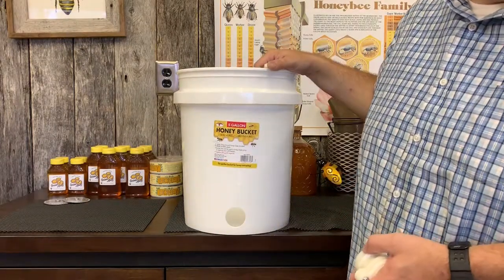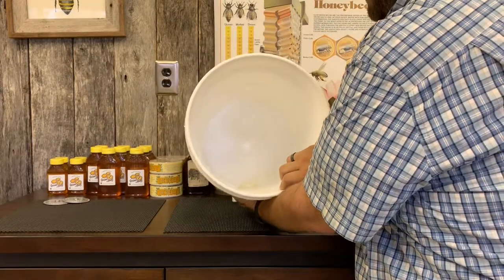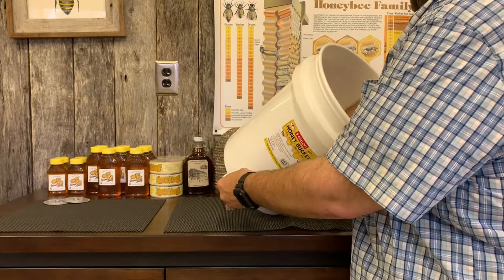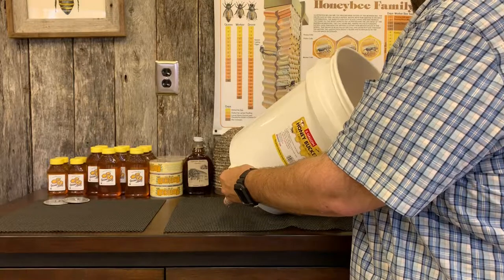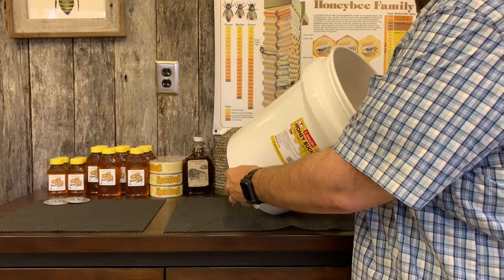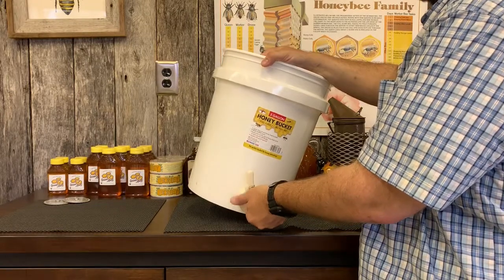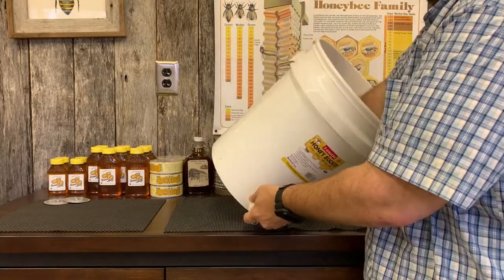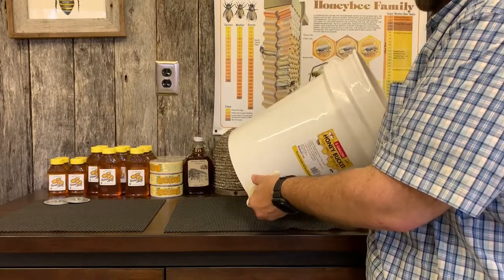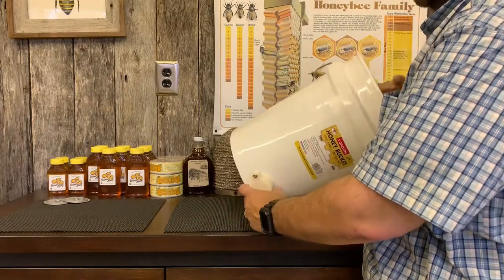Your seal is going to be on the outside, and then you're going to place that in the hole just like you see here. Then you take your bracket hex nut and put it on the inside. I usually spin it until it's just slightly snug, then turn the honey gate up about three quarters of the way. Then hold on to your hex nut on the inside and finish tightening it from the outside, making sure it's completely snug — turn until it's level.